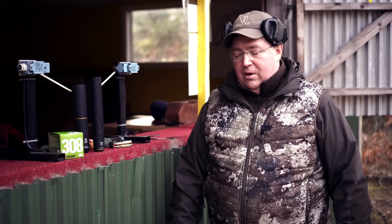Today we are at the shooting range and I will make a little test of the speed of the bullet when shooting with a silencer and without a silencer.